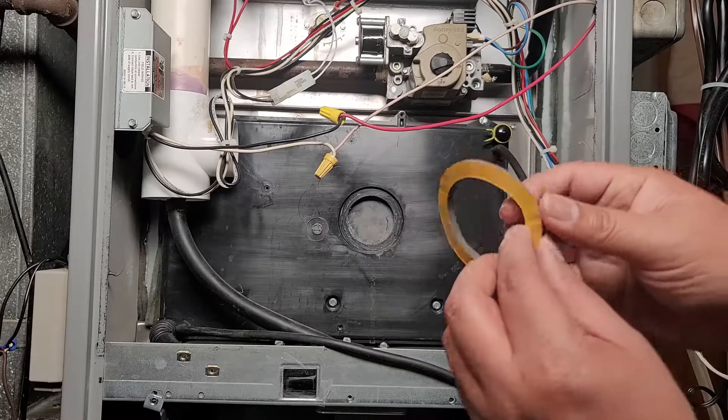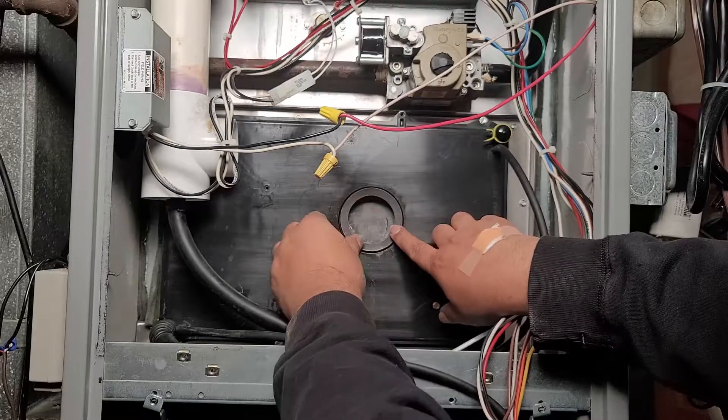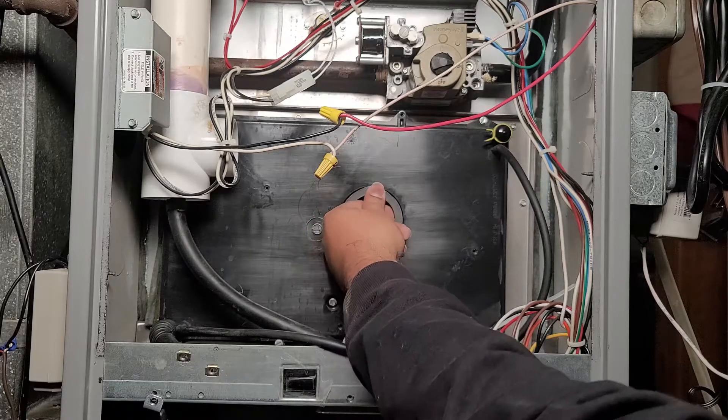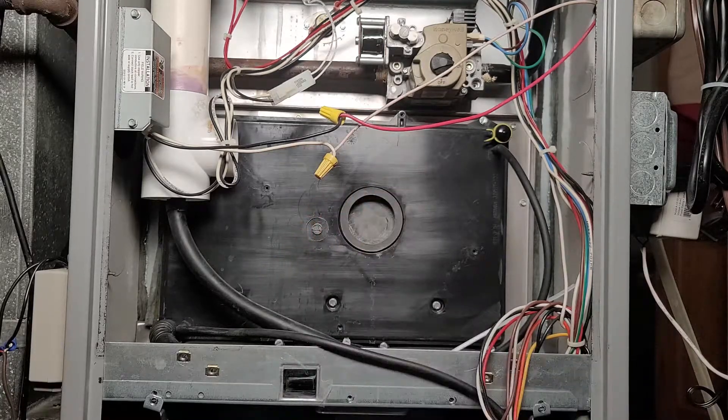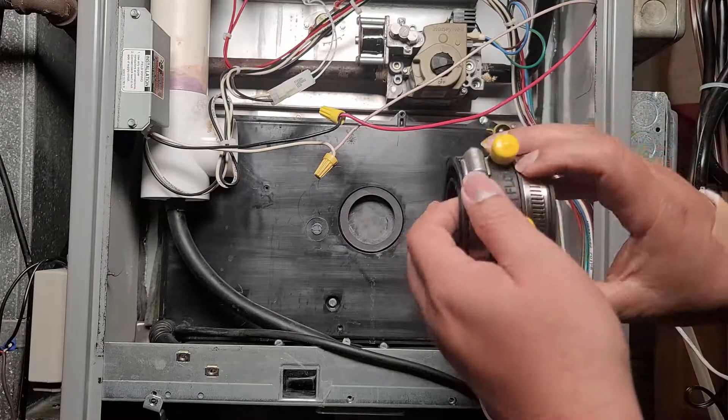Next, take the new gasket and remove its cover to reveal the sticky part, then pop it right on the furnace. This creates the airtight seal. Always when you remove your inducer motor you're supposed to replace this gasket, so make sure you replace it.